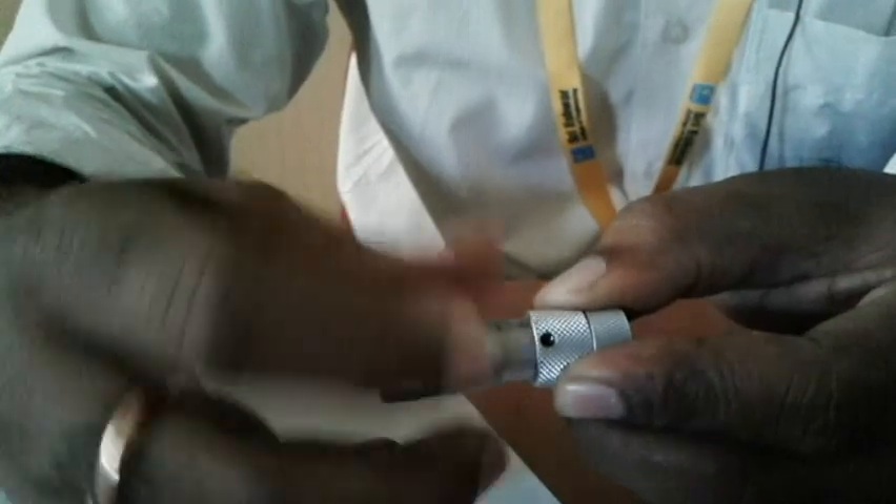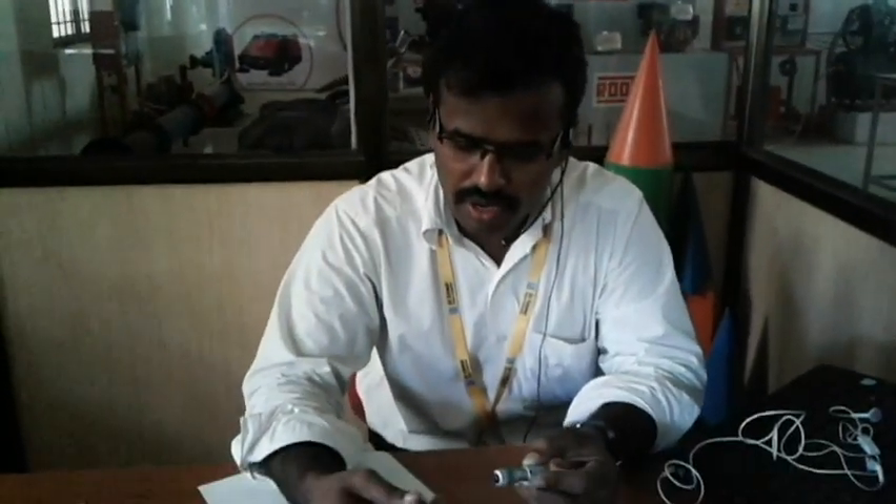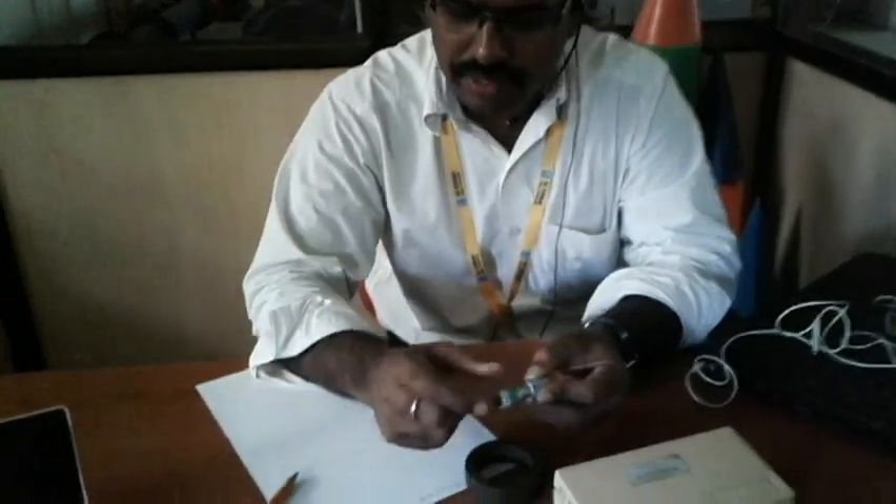The maximum value we can measure is up to 63 mm — that is the top value for this instrument. If the specimen exceeds 63 mm, then we can add a rod to extend the range. This rod is used to add distance.